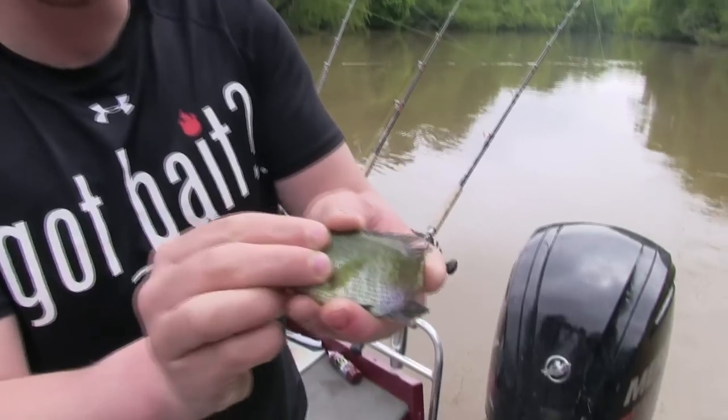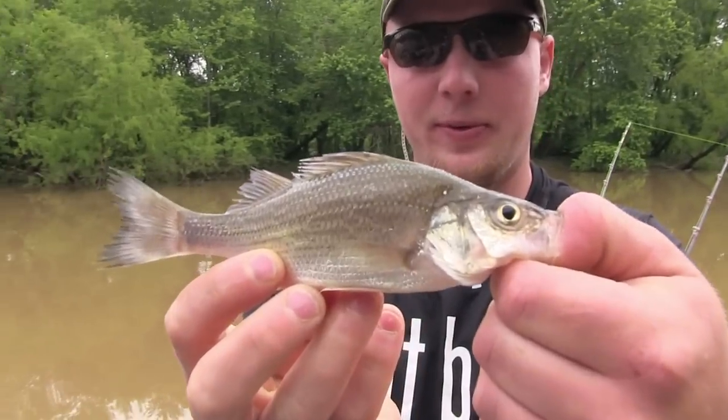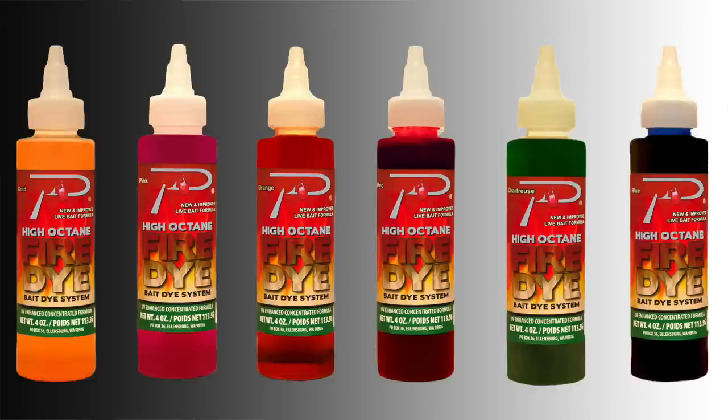Hey everybody, Chris Schaefer with Podski Outdoors, we're back here in the south today. We're doing a little catfishing and a little striper fishing. Everybody knows that catfish and stripers go after live baits, so what we're doing today is taking live bluegill and live white perch and fire dyeing them in chartreuse and blue. The reason why is look at how dirty the water is today — we want a bait that's going to stand out. Follow the instructions on the bottle and we're going to show you how to get vibrant baits and have a banner day fishing.